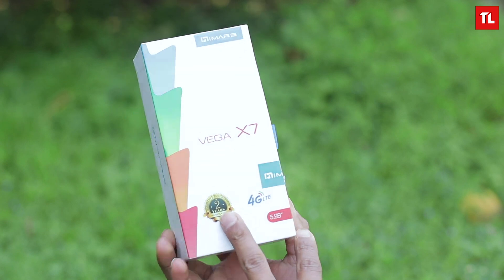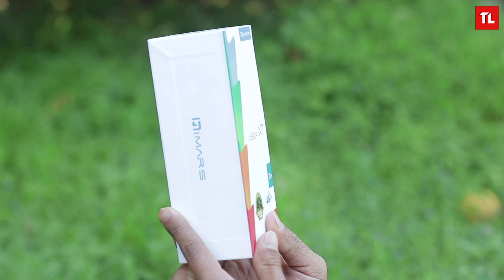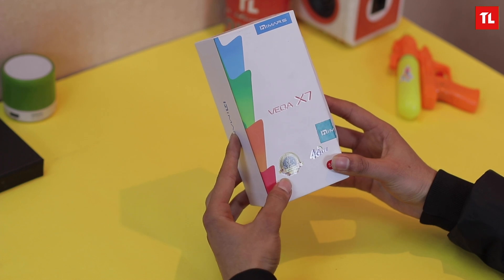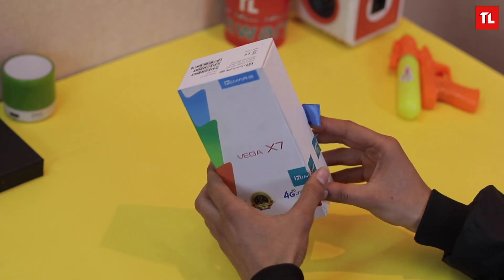They have recently launched various smartphones that mostly cater to the budget smartphone segment. Today I have the iMars Vega X7. We'll do a quick unboxing and take a quick look. The packaging looks quite good, and it's good to know that you get two years warranty on this smartphone — it's written right there on the box. The phone supports 4G, and the variant we have is the blue one.